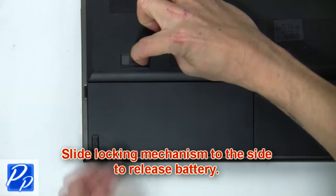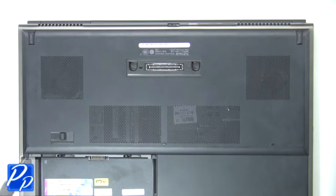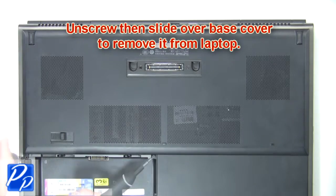First, slide the locking mechanism to the side to release the battery. Now unscrew, then slide over the base to remove it from the laptop.